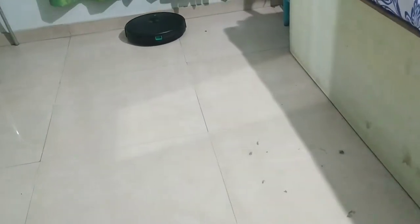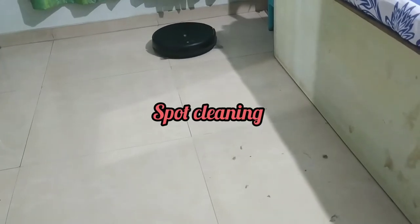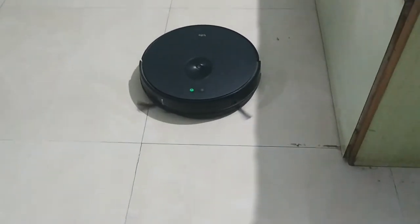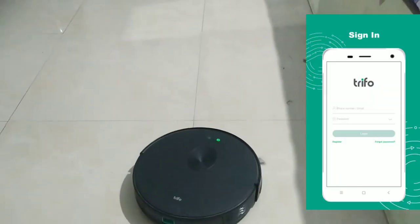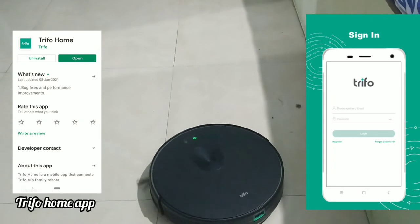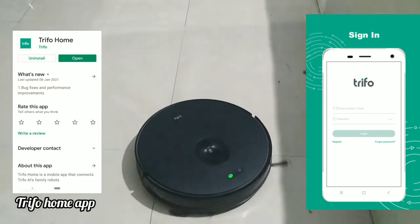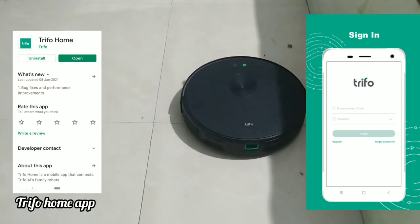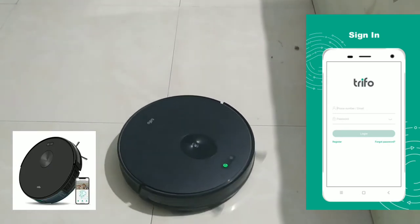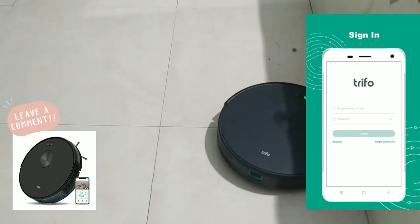Here is a setting called spot cleaning, and the machine will show you how spot cleaning actually works. This is a setting on the mobile app — if you want me to show you how to set up your mobile app and connect it with your Wi-Fi and your Trifo machine, let me know in the comments below.